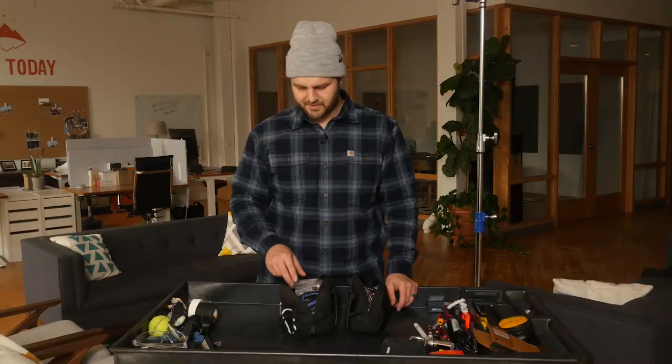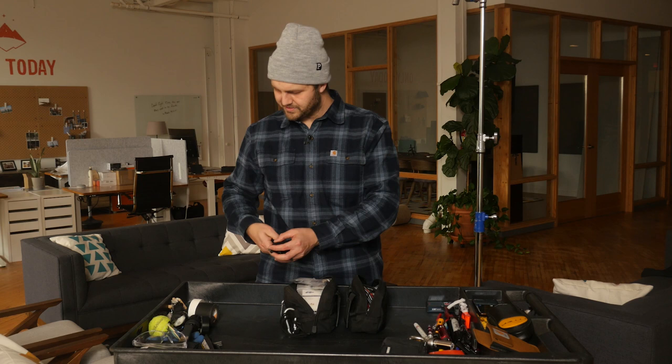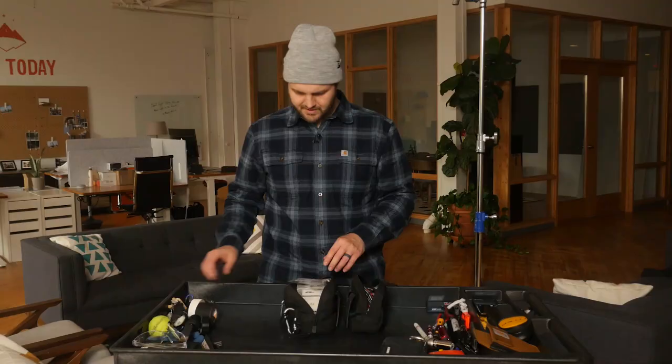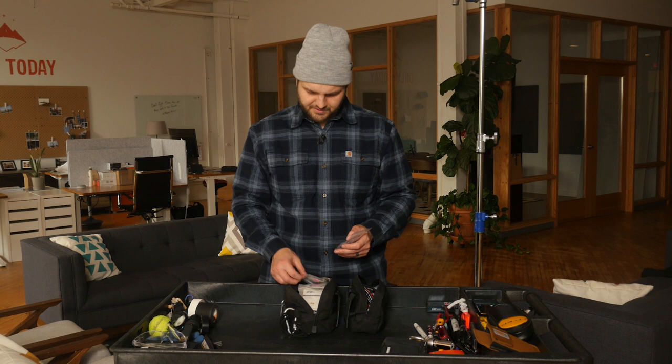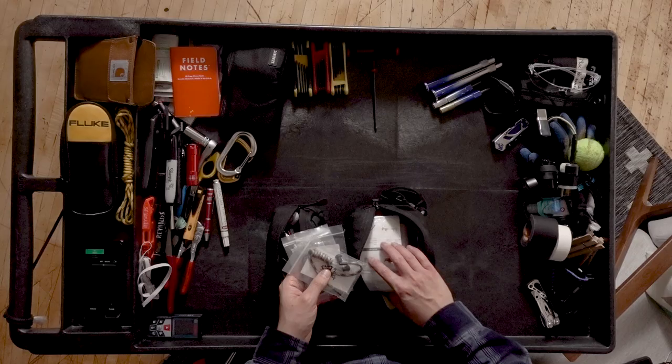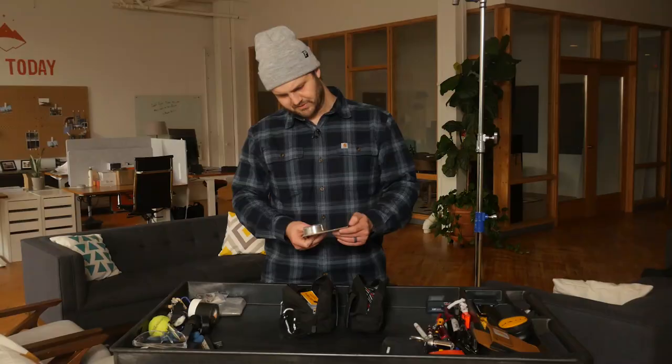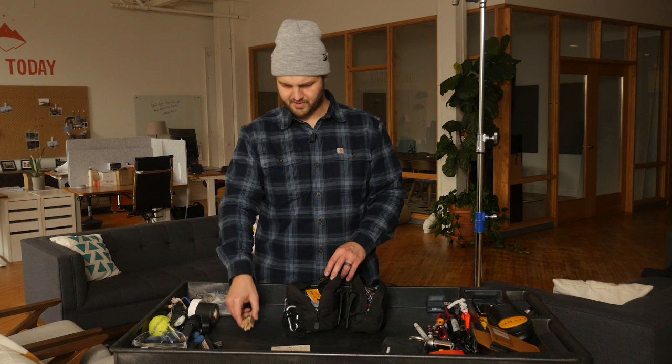Here is an earpiece, and my earpiece has an ear mold. I've got the walkie boogie and some extra walkie stuff. Here's a second walkie — just spare pieces. Some bailing wire. A few odd C-47s.